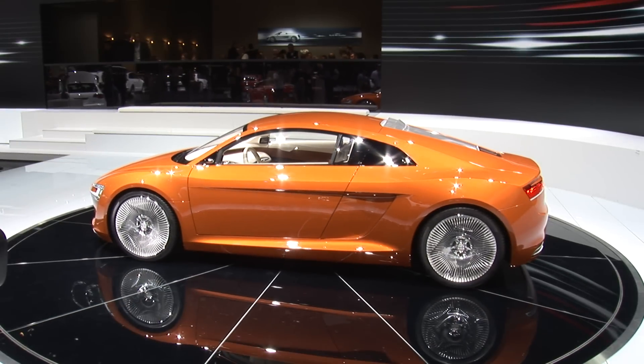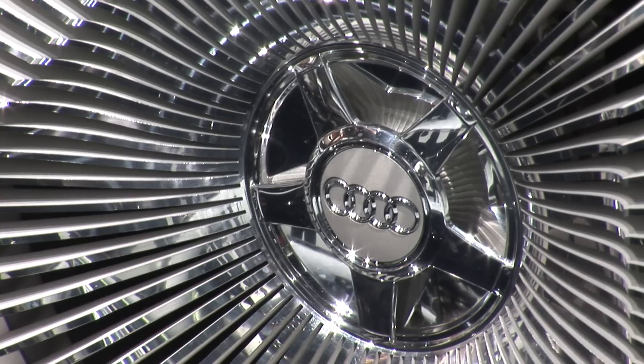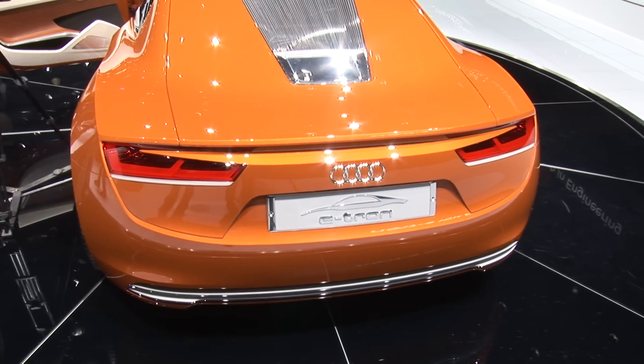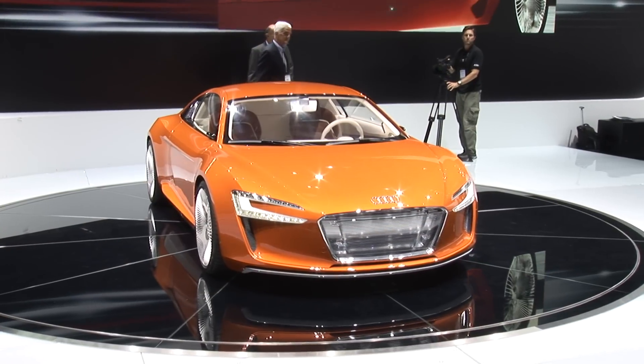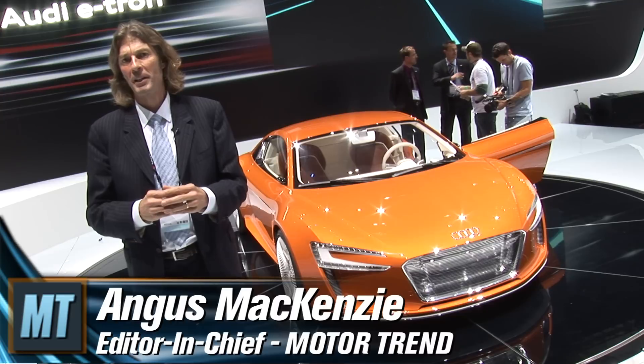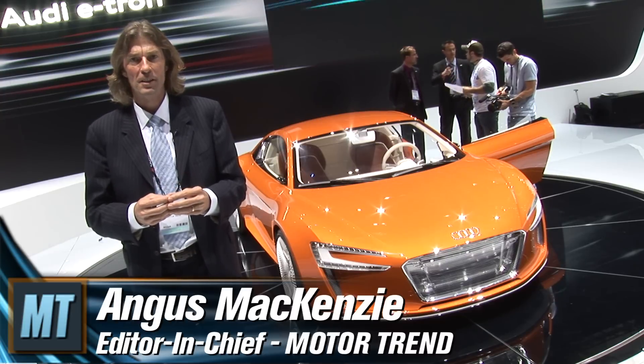This low-slung sports car might look like a pimped-up Audi R8, but it's in fact the Audi e-tron, and it showcases a whole range of electric vehicle technologies that Audi is seriously looking at developing over the next five to ten years.